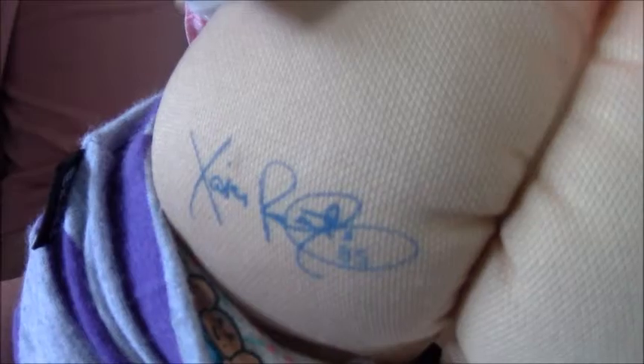And on the back is her signature — 85, and this is her IC1 factory.